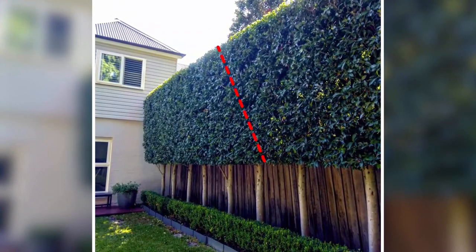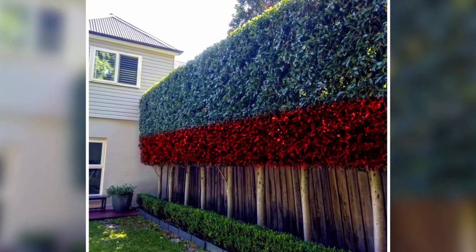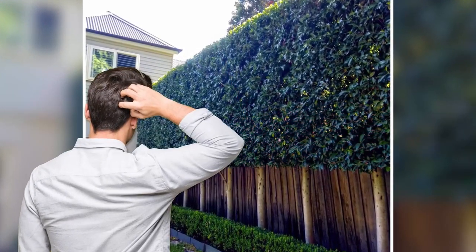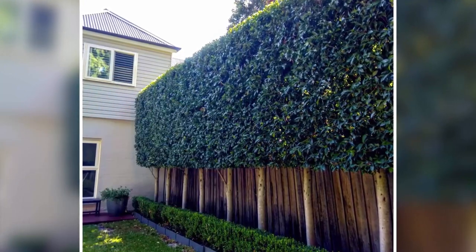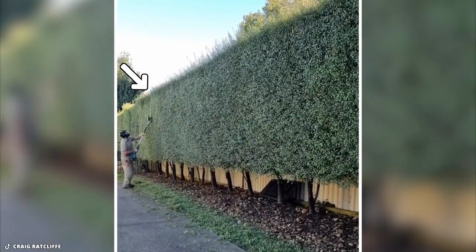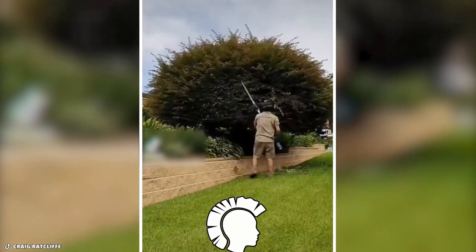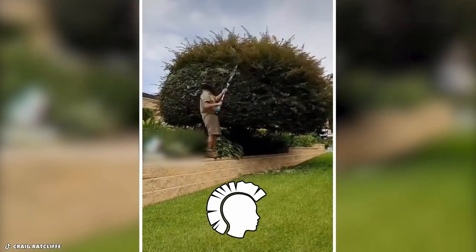The face of a hedge should slant inward to ensure that light, water, and nutrients reach the lower branches, even if this may not be visible to the unaided eye. Otherwise, the entire hedge may fall over if the lowest branches die. Yet again, he falls short of the peak — Craig, why? It makes me so angry! He at least gives this hairy hedge a mini mohawk before finishing the job when he confronts it.